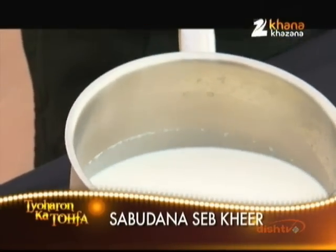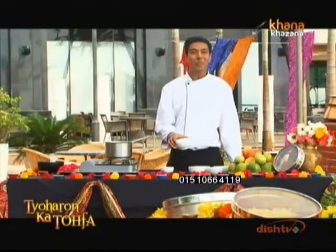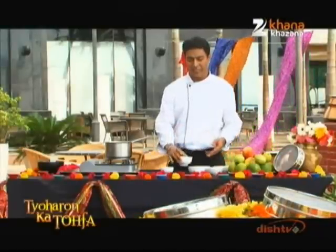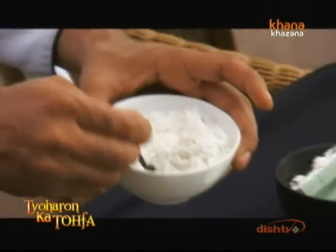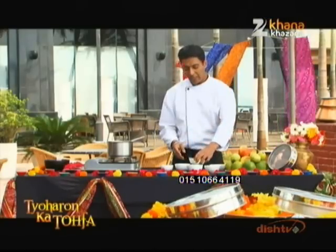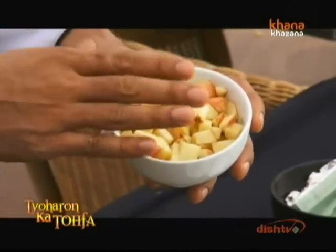For this, we need 1 liter of milk, a little condensed milk or milk maid. If you want, you can use khoya — you can grate it and use it. Sabudana, 1 cup soaked. Add water just enough so the sabudana is covered. Then 1 cup of apple, chopped. If you want, you can remove the skin.